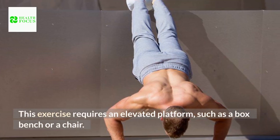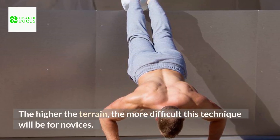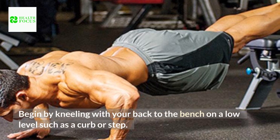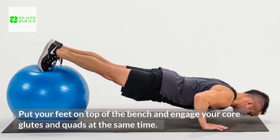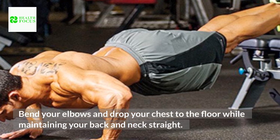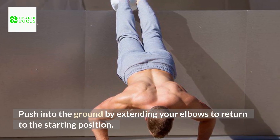This exercise requires an elevated platform, such as a box, bench, or chair. The higher the terrain, the more difficult this technique will be for novices. Begin by kneeling with your back to the bench on a low level such as a curb or step. Put your feet on top of the bench and engage your core, glutes, and quads at the same time. Bend your elbows and drop your chest to the floor while maintaining your back and neck straight. Push into the ground by extending your elbows to return to the starting position.